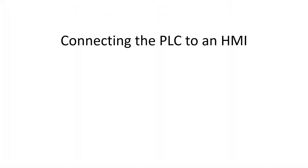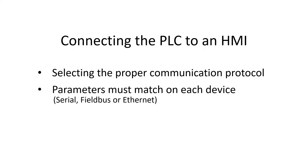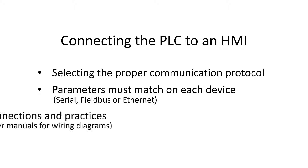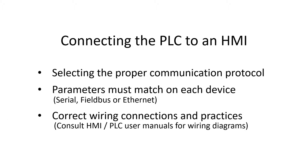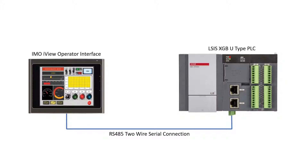When connecting a PLC and HMI, the proper protocol and communication parameters must be the same on both devices. Correct wiring connections and practices must be observed. In this example we are using an XGB PLC and iView operator interface. The electrical connection is RS485.